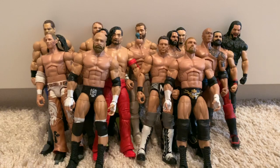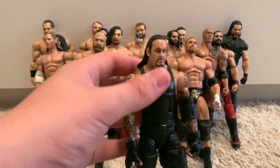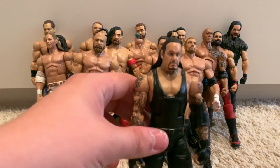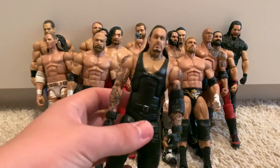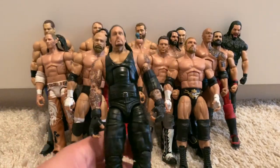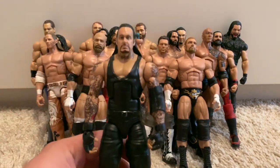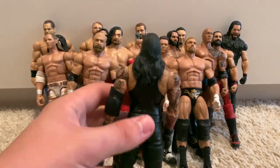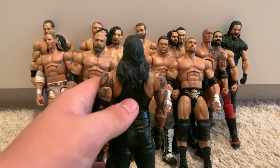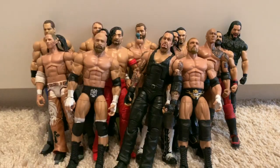Moving on to the WrestleMania 32 Elite fix-up Undertaker figure. This Undertaker figure was the first to include the actual cloth leather jacket — the rest of them have just been moulded plastic, which sucks. However it had short hair, so I wanted to make a current Undertaker. Everyone was using the old WrestleMania basic Undertaker head but the hair is too short. I used the old first Elite Undertaker head scan, and the hair is just right — Undertaker's hair is this long nowadays.